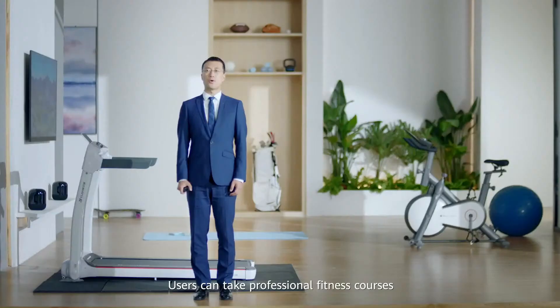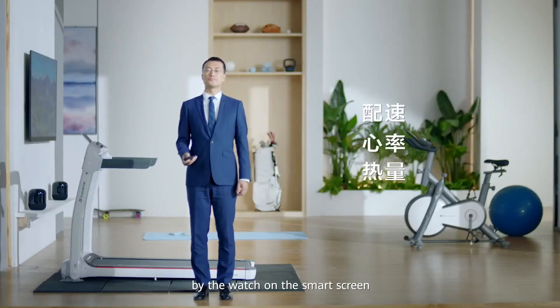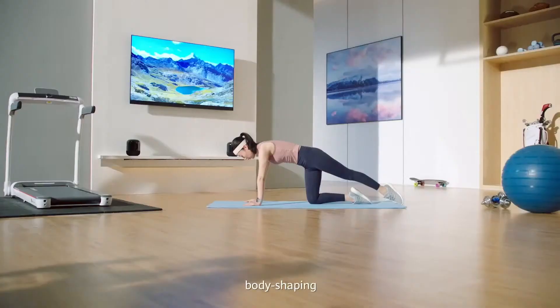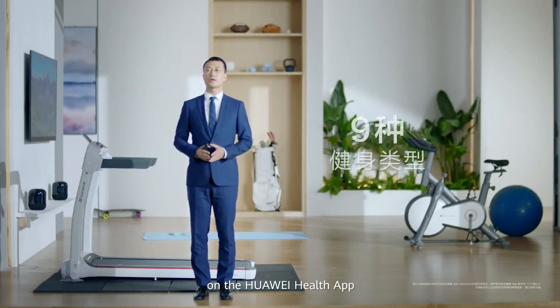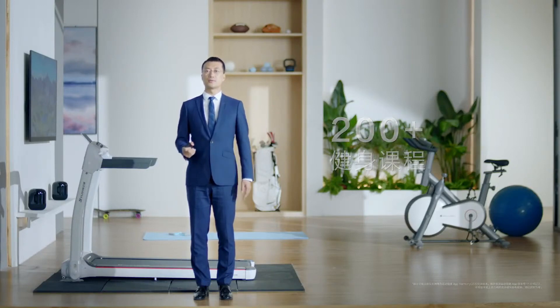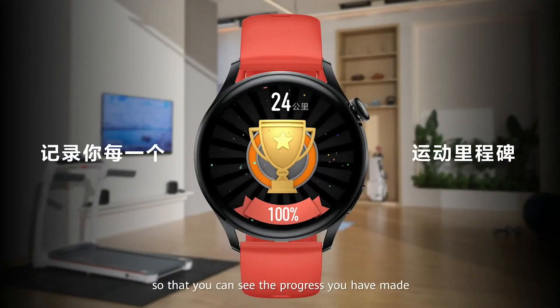Users can take professional fitness courses and read their real-time sports data — including speed, heart rate, and calories — on a smart screen. There are also yoga, body shaping, and bodybuilding courses available. In addition, there are more than 200 fitness classes in 9 categories on the Huawei Health app. Every piece of your data is recorded so that you can see the progress you have made.